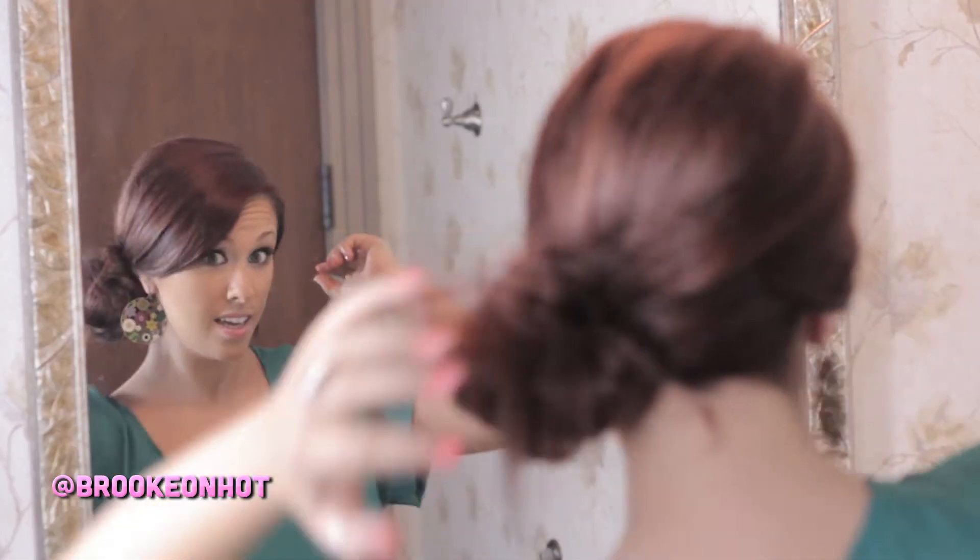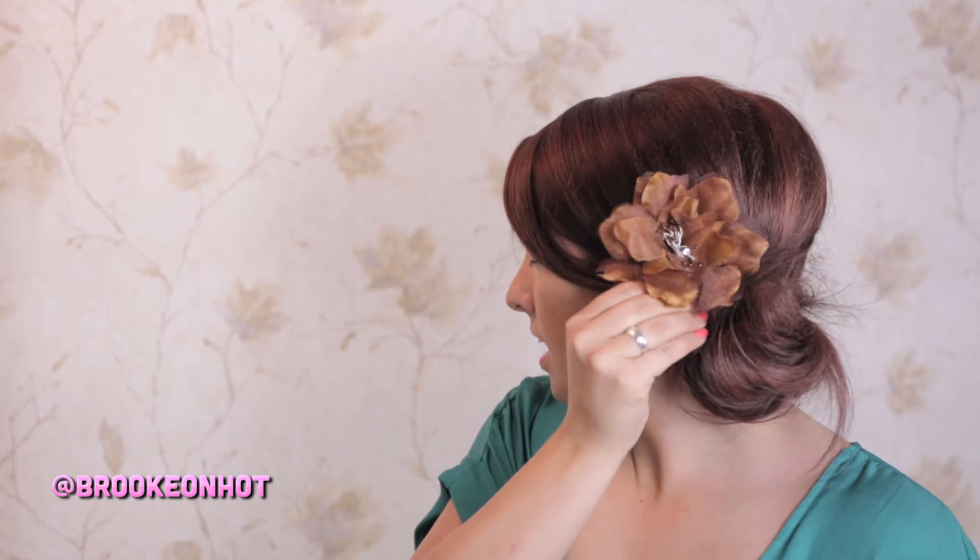I'll put that in the back. And that is the messy side bun. If you like, you can put a flower in your hair — just little clips. I like to put a flower there sometimes, but since I have big earrings in today, I'm going to opt out on the flower.